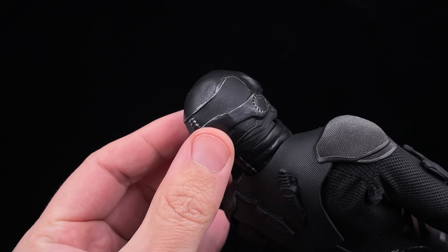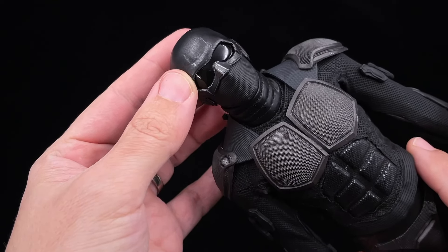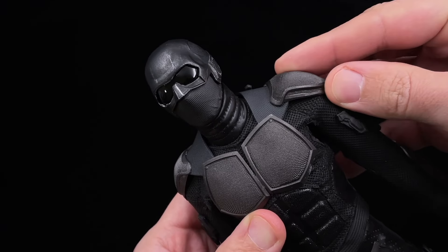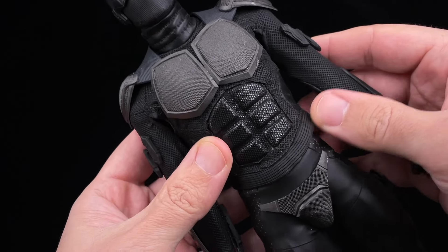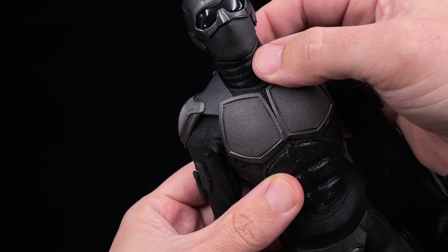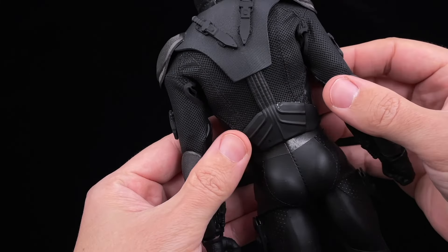In the back you can see some details where there are small blade slots — it's a pity we don't have blades to insert there. The shoulder parts are made of hard plastic. The suit itself is made of a mesh material, which is really good for posing. The vest sits over the body and doesn't interfere much.